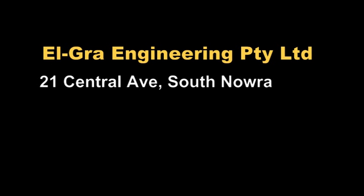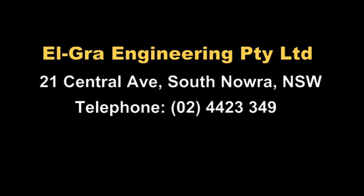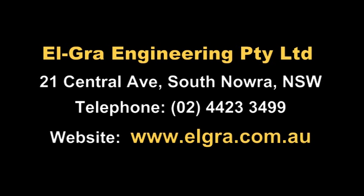Elgra's head office and manufacturing facility is located in South Nowra on the beautiful south coast of New South Wales. Elgra Engineering have been designing and manufacturing high-performance tractor-mounted hydraulic machinery for 25 years.